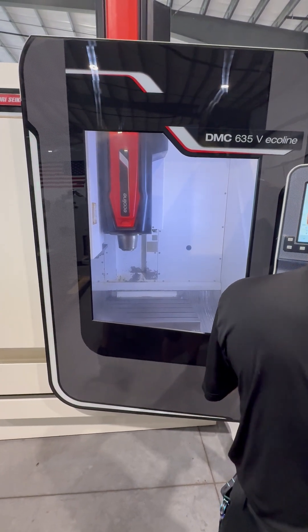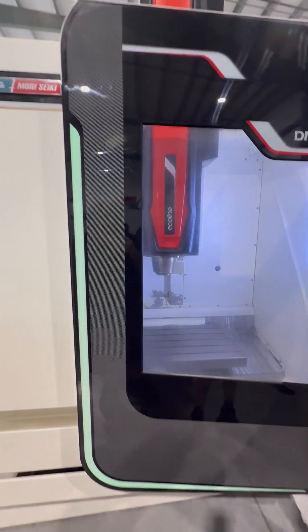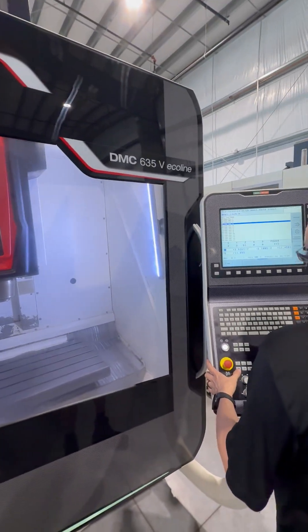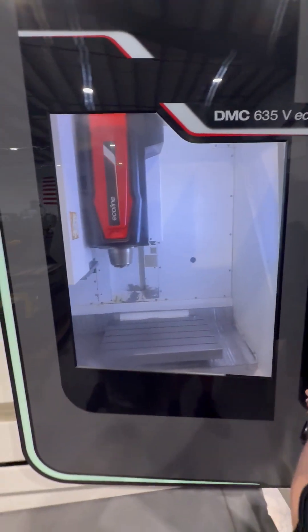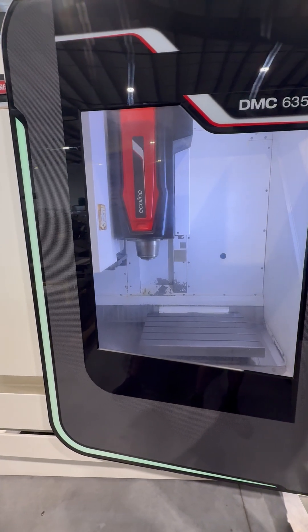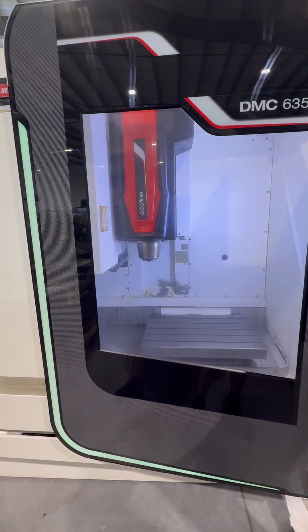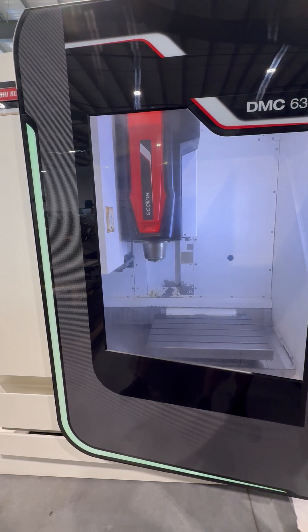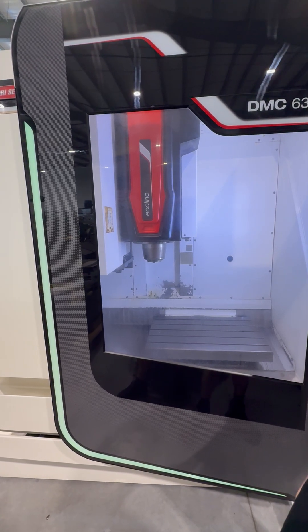We're going to go ahead and go into the MZI. We've got some tools here — do a quick tool change for tool 6.